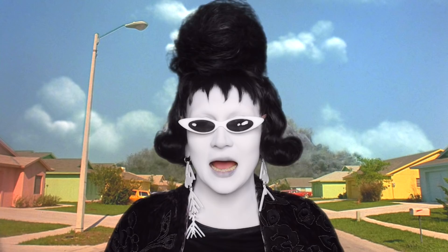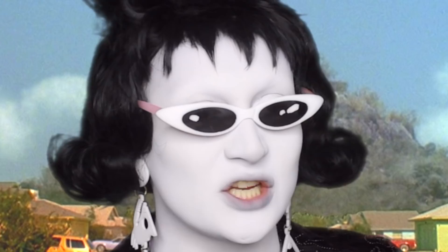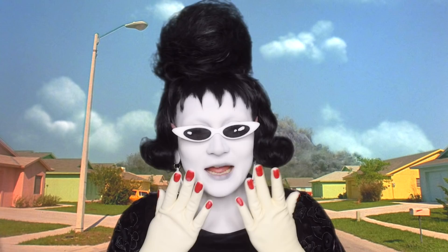Hello and welcome to another one of my videos. Today I am going to be doing my makeup and turning into a gorgeous, stunning goth. We're feeling very gothic today. Tim Burton is going to be shook, Licorice Black is going to be shook, the world is going to be shook at how gorgeously gothic I am.